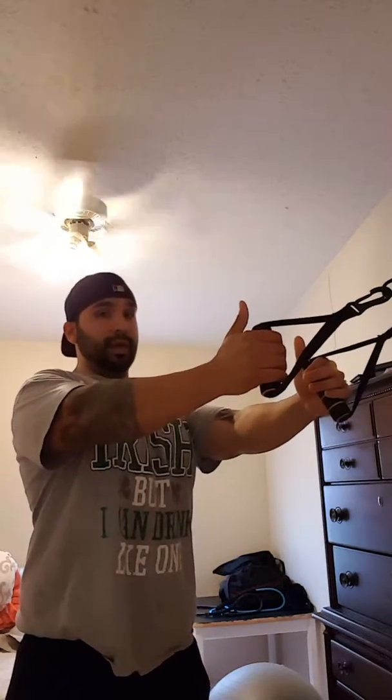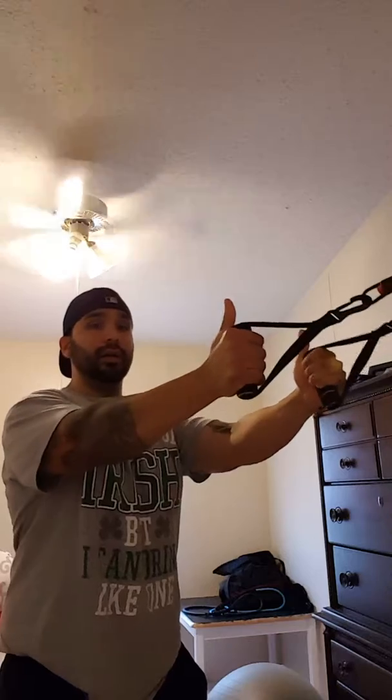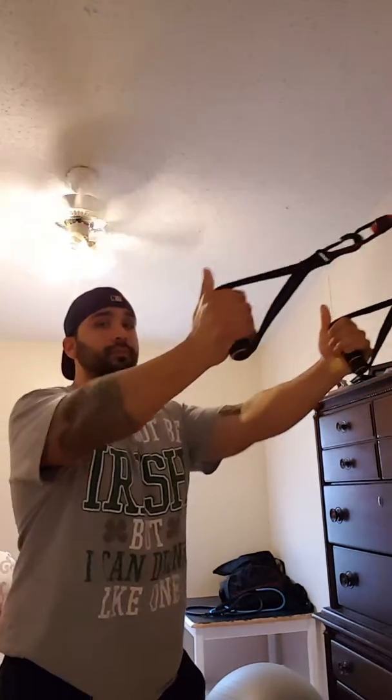First we're gonna do some rows. You can squat, stand straight up, or sit on a ball — doesn't really matter. Chest up, shoulders back, abs in tight. I'm gonna squat a little bit and pull straight back, using my biceps to pull, squeezing my shoulder blades together. Don't rest — keep tension throughout the whole set. Do as many as you can.